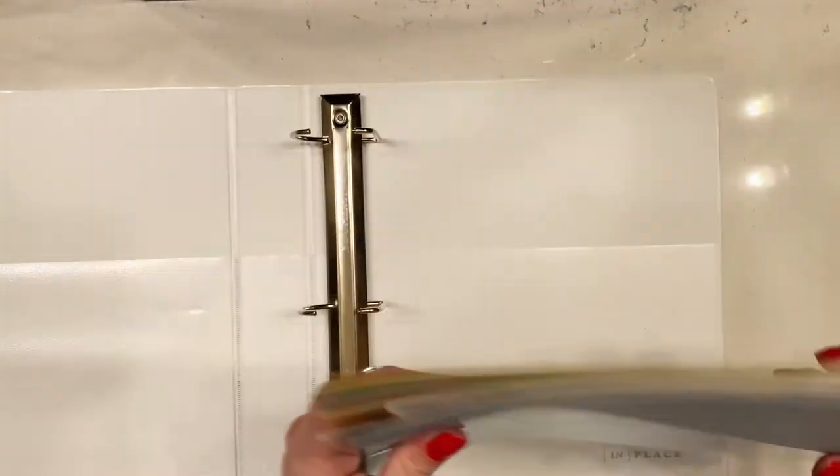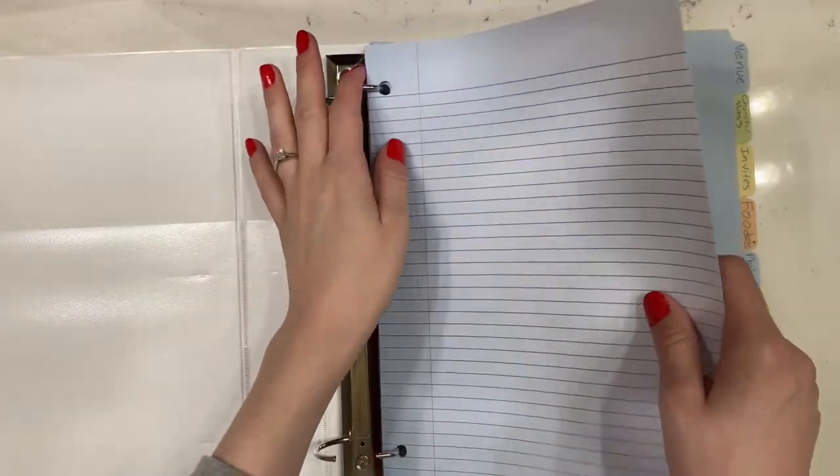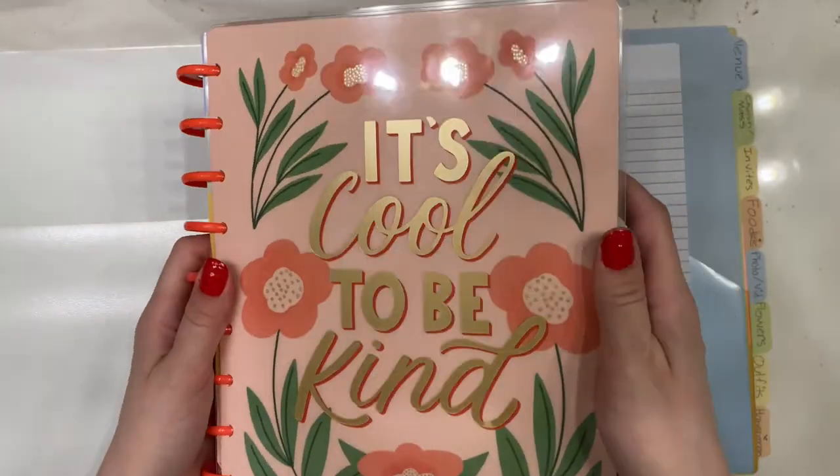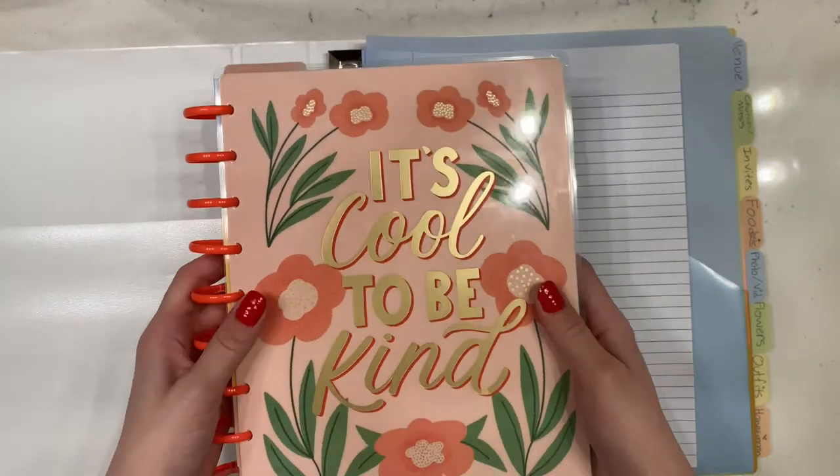Pop those dividers into the binder. Then add sheets of paper in between each one, plus a big stack in the front so you can jot down any notes or ideas. If you don't have a calendar, I'd definitely recommend downloading one off the internet and putting it in the front. I use a Happy Planner for everything — my fiancé has a smaller one too — so I just keep it with my binder at all times.